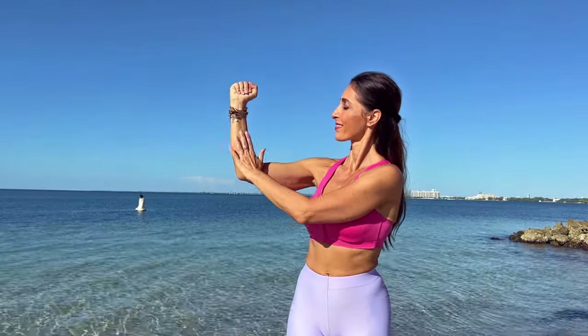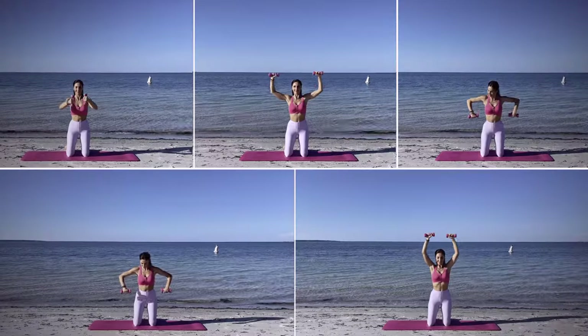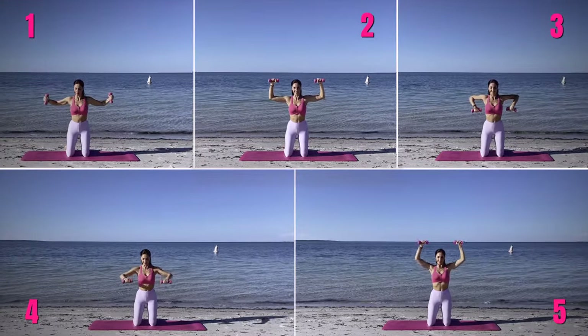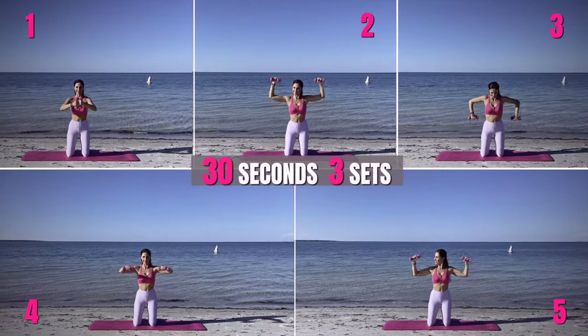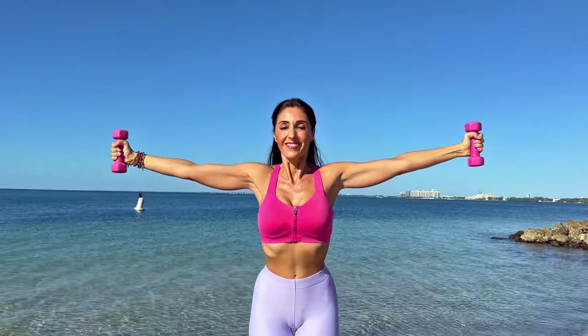Get rid of arm flabbiness with this simple weight lifting routine. We'll be doing 5 exercises, each lasting 30 seconds, and we'll complete 3 sets of the entire routine. My weights are 2 kilograms, but find a weight that allows you to do the exercises.